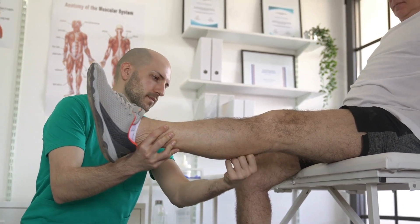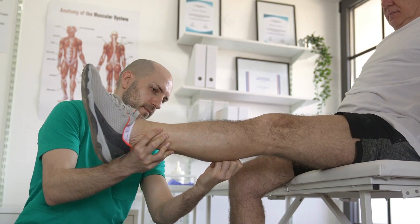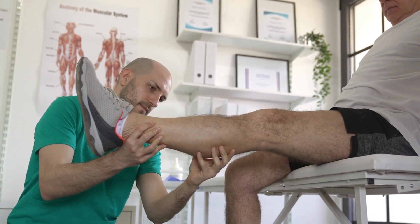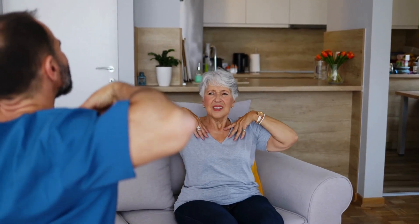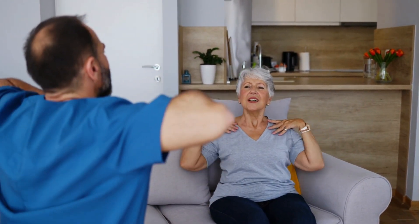In order for a joint to have full range of motion, it must have good flexibility. Each joint has its own level of flexibility and it is expressed in degrees. The range of motion is measured at the joint with a goniometer.